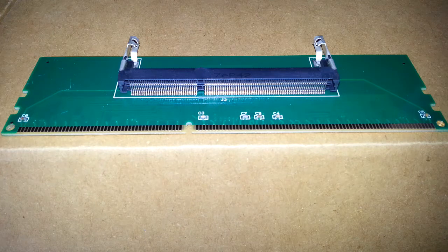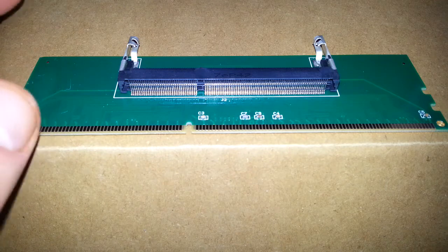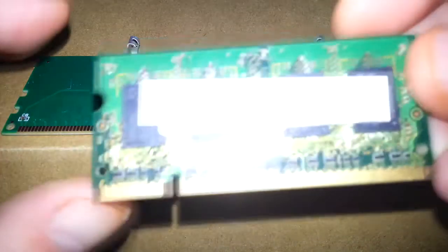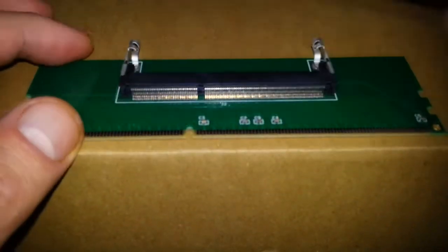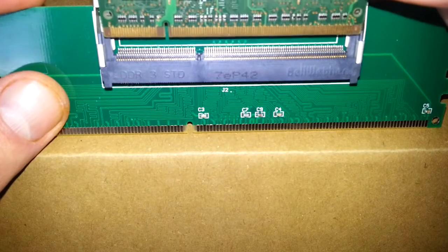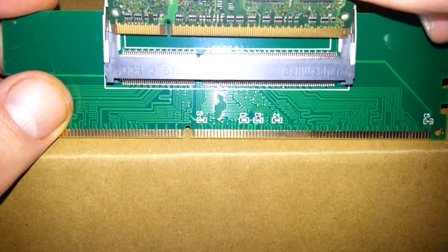So I've got some laptop RAM — excellent! What can I do with it? There are these converter sticks you can get. There's only one problem: this is a DDR3 converter, but when I take a stick of laptop memory and try to put it in, the notches don't match up.